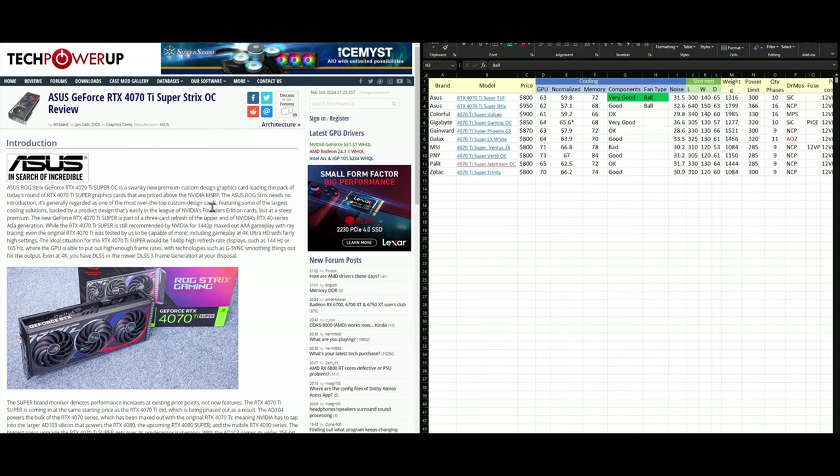The next card is the ASUS Strix, coming in at $950 — which is too much. For just $50 more, you could get an RTX 4080 Super, which is a much better card in terms of performance. In the next series, we'll analyze the 4080 Super to find good cards at MSRP. If we find one, it definitely isn't worth buying the Strix over that.